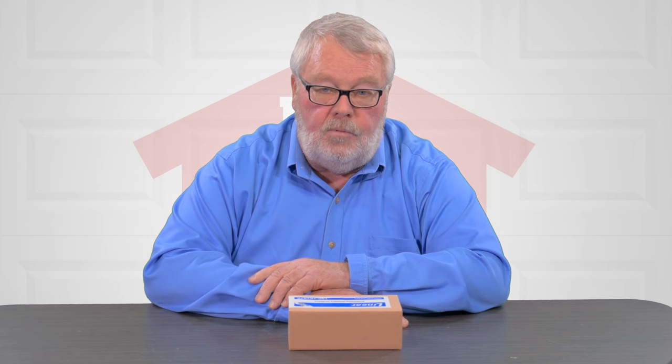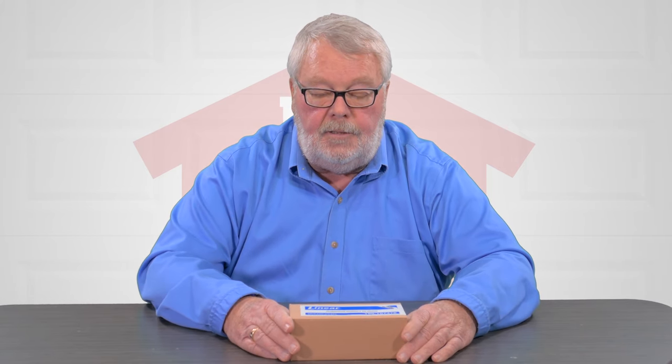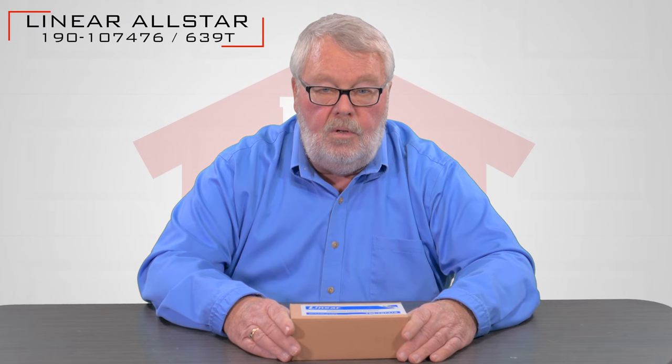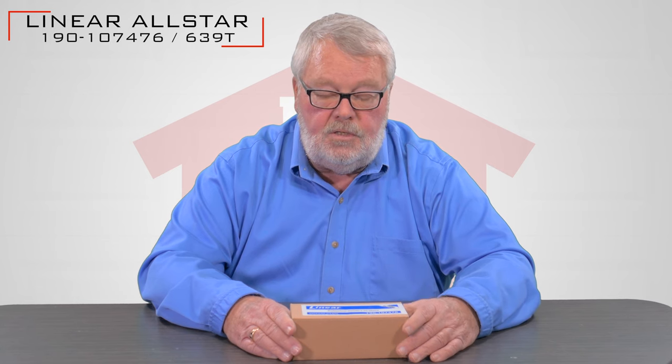Hi, I'm Mark from NorthShoreCommercialDoor.com. Today we're going to talk about a transmitter made by Lanier Corporation. It has a part number 190107476, also known as a 639T.